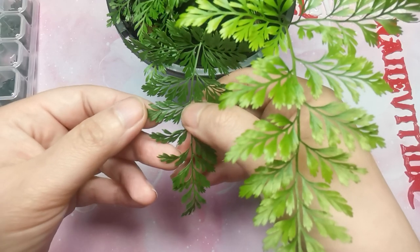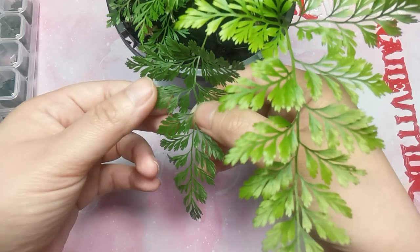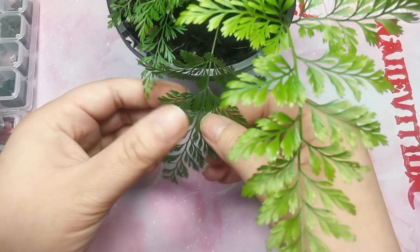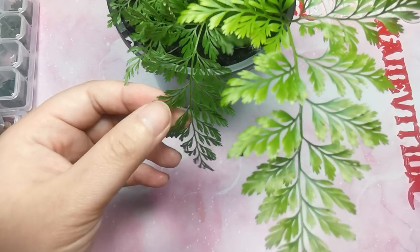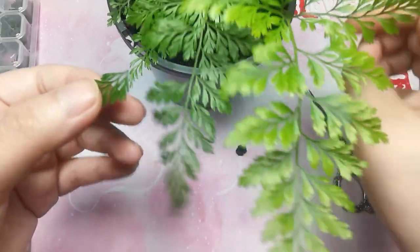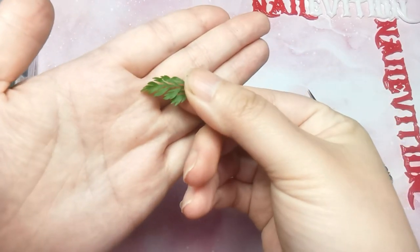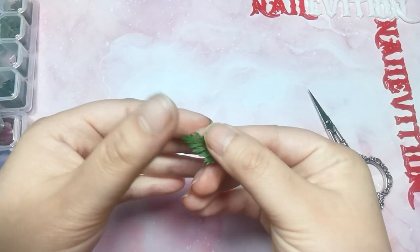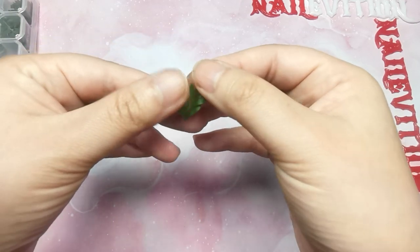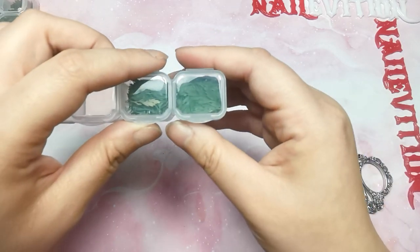With this one, I washed it and let it dry yesterday, because you need to wash off the dust and the fertilizers on the plant. As a whole piece, it's going to be a bit bigger than your nail, but after you dry it, it's going to shrink a lot more.